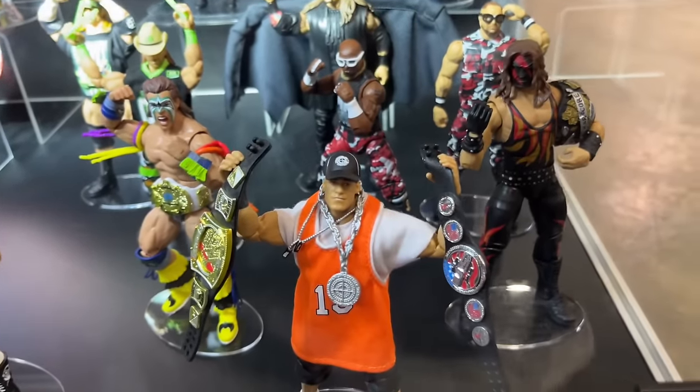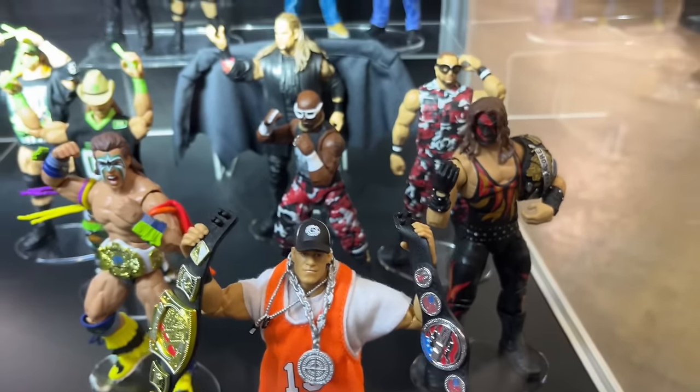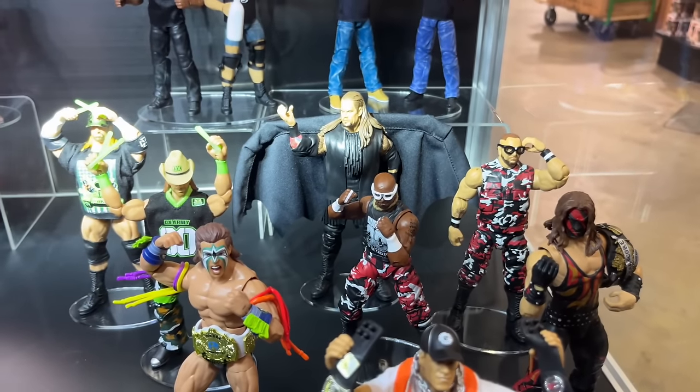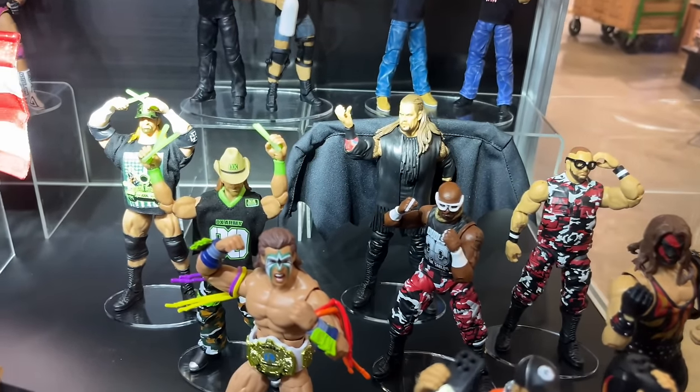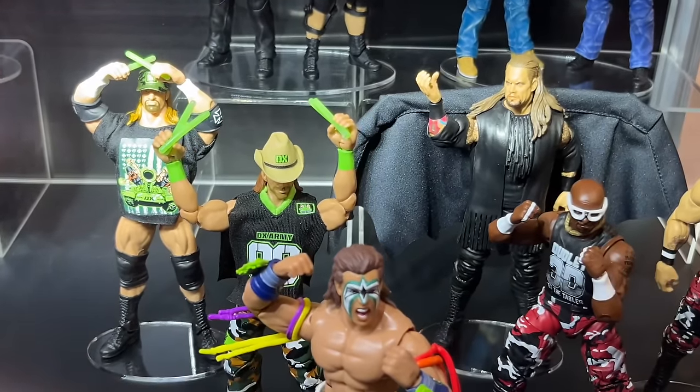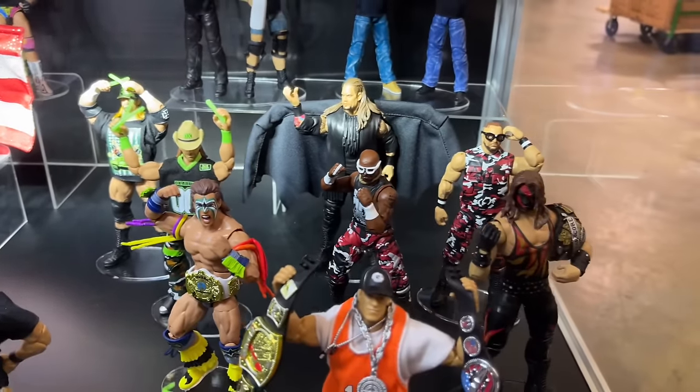We do have the From the Vault Series over here with John Cena, Kane, and the full wave — that's a really sweet wave. I can't wait to see who else comes in this set. We haven't seen the next Defining Moments pack yet, but I'm intrigued and happy to find out what's coming. The From the Vault Series does look damn good. But this pack back here is probably the thing I'm most looking forward to.